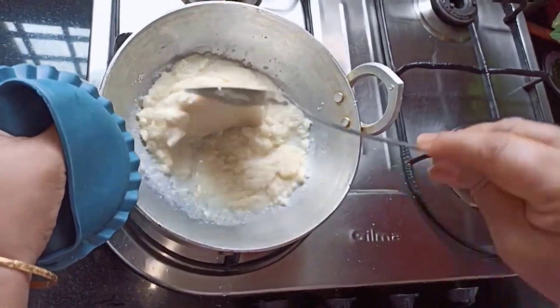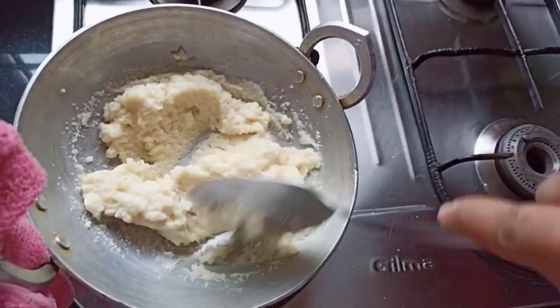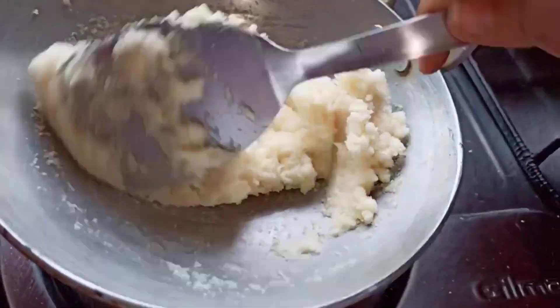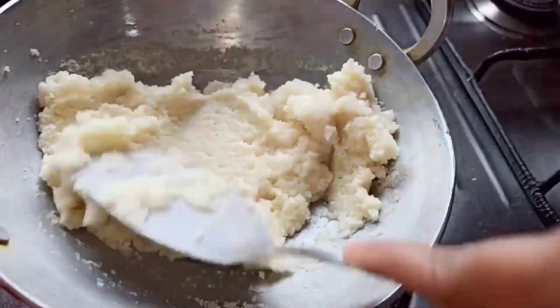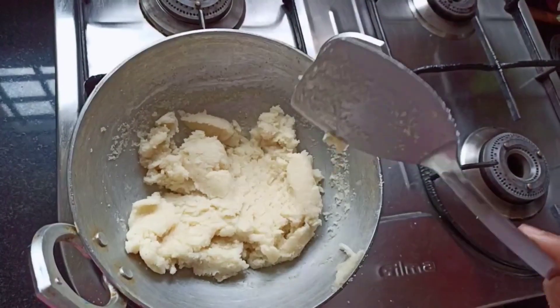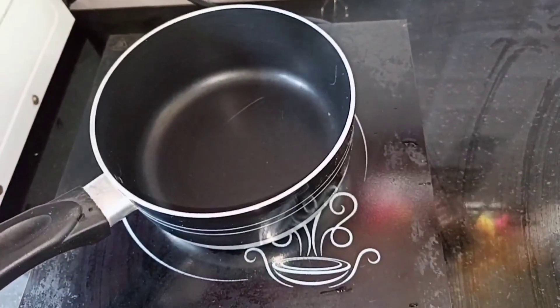Stir this continuously until you get a smooth consistency. Now you can see that it holds shape — this is the perfect texture. Let this cool down and keep it aside.